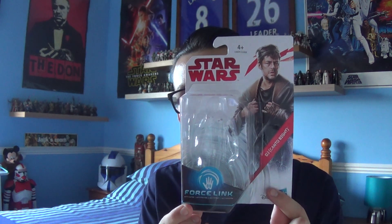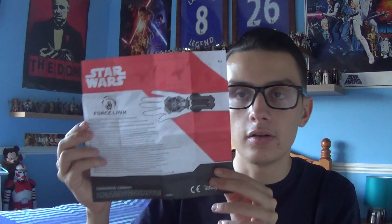Like with all these figures, it does come with a set of instructions for the new app, but I'm not really interested in them. That's the packaging — really nicely done.